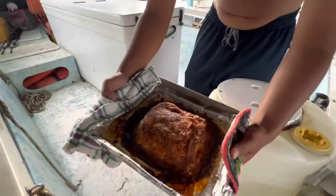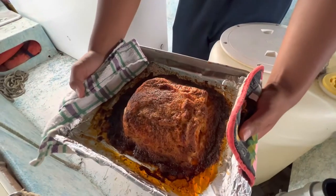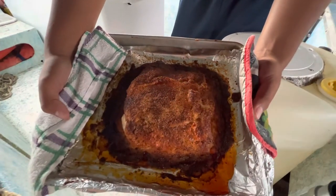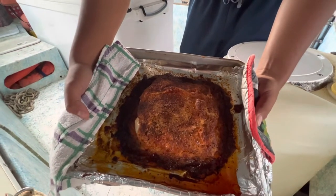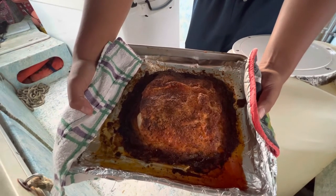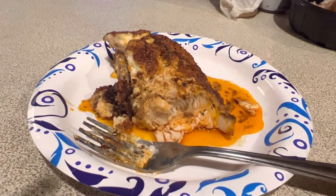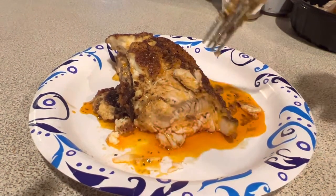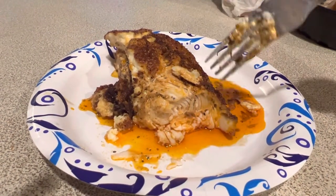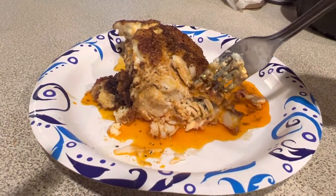Okay guys, there you go — that's the finished product. The sun's kind of setting so it's hard to see, but it's nice and crusty on the outside and the inside is gonna be nice and flaky. I'm gonna put some on a plate and show you guys how it looks. There you go, all plated out — that's the sauce, the gravy I was telling you guys about, it mixed with the mayonnaise and the paprika. Like always, see you guys in the next one.